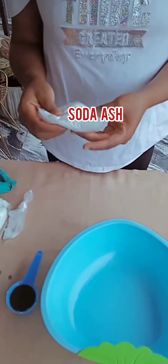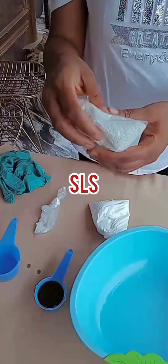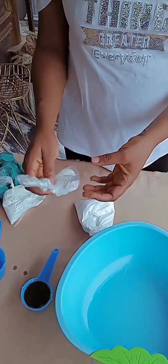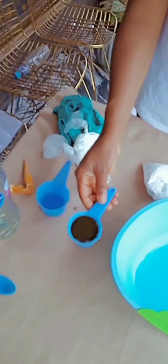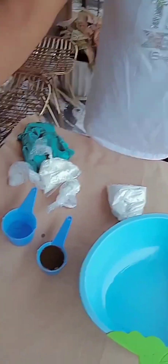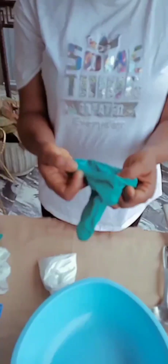Here is my soda ash, and the next one is my SLS. The next one is my STTP. The next one is my caustic soda. Next is my fragrance. Next is my color and my sulfonic acid. I have different colors but I'll be using just this one.